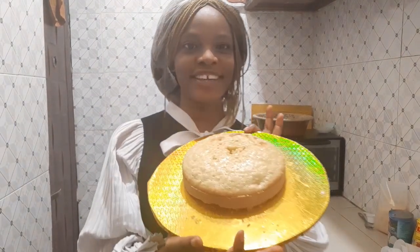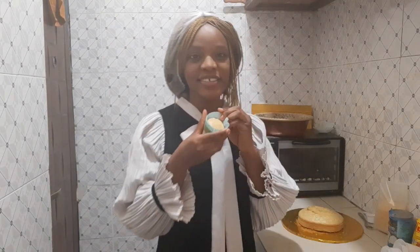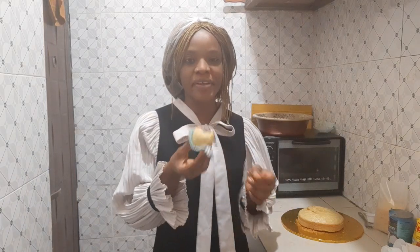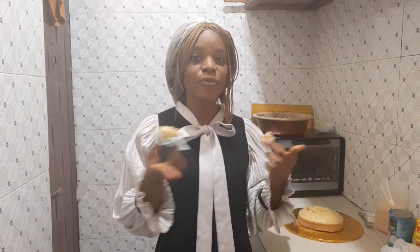Hey guys, this is how our coconut cake turned out — this is so amazing! It smells great too, really coconutty. These little cupcakes are perfect. This is spectacular! Thank you for watching today's video on how to make coconut cake. I hope you enjoyed it, learned something new, and please try this recipe and comment with your results. See you in my next video!